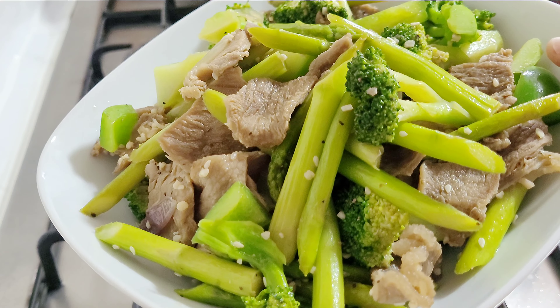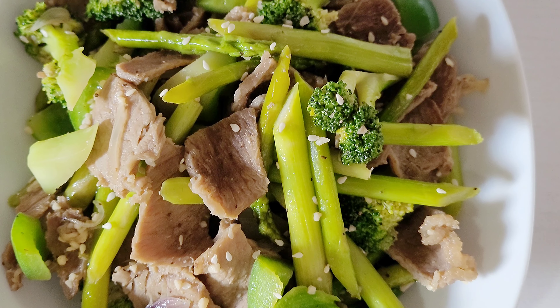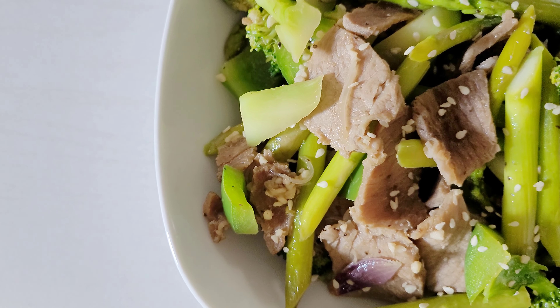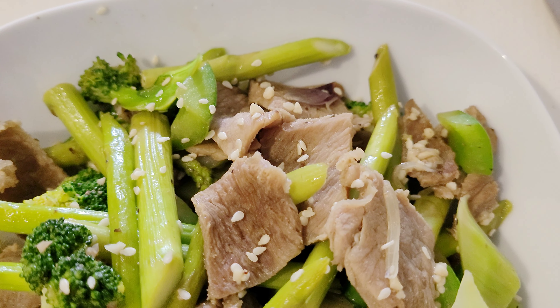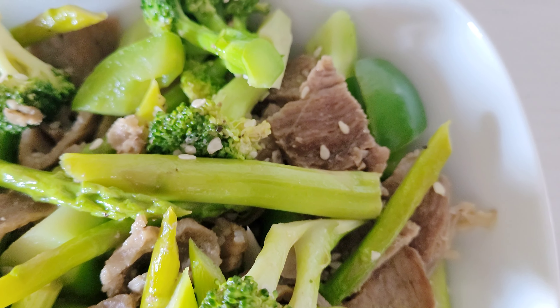Once the dish is cooked, sprinkle sesame seeds as a garnish. Transfer the stir-fried beef with asparagus and broccoli to a serving dish and serve it hot.